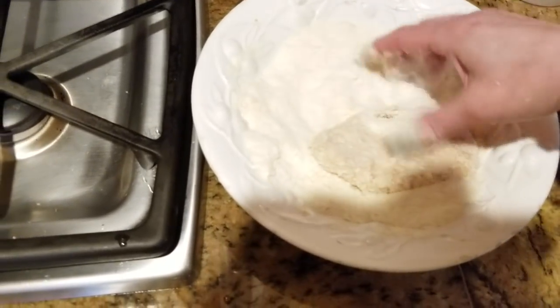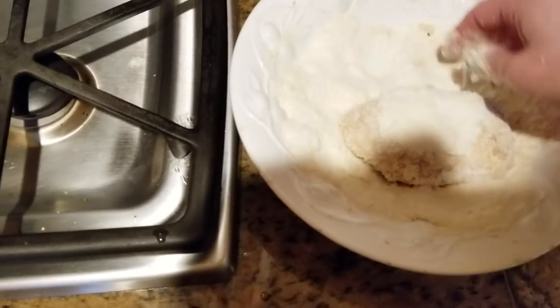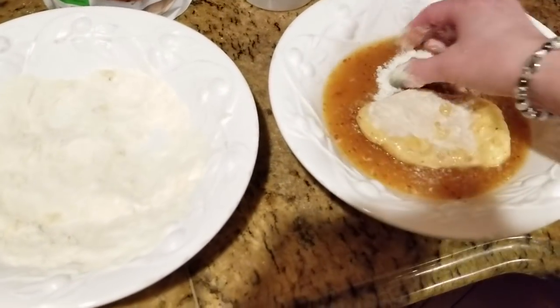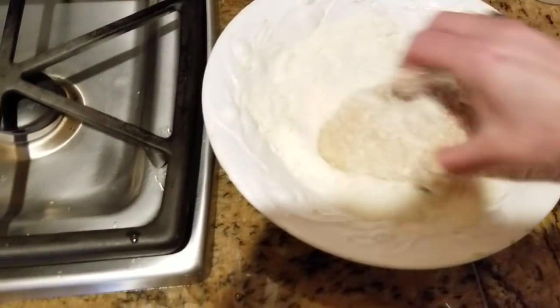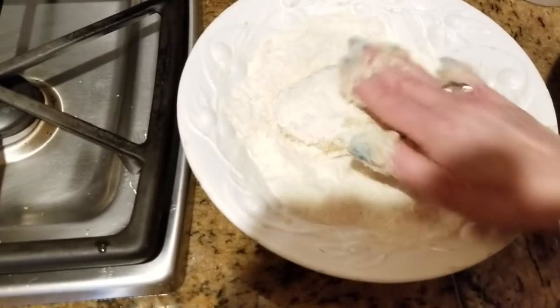Being vegan, I was afraid that I would have to give up my comfort food, but I did not. I have all my comfort foods. So anyone who is afraid of trying to be vegan, don't be. There's everything in the world that you can have.